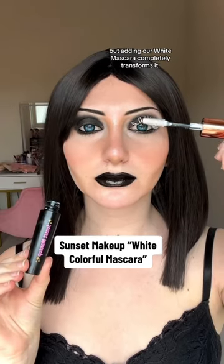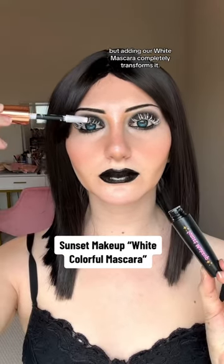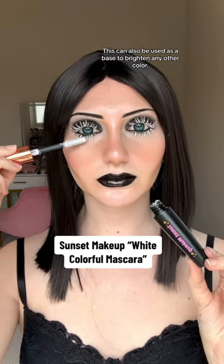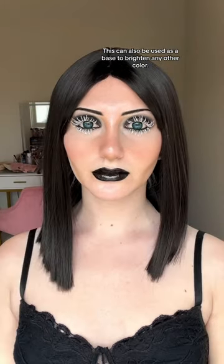But adding our white mascara completely transforms it. The pigment is incredibly vibrant and it gives your lashes lots of volume. This can also be used as a base to brighten any other color.